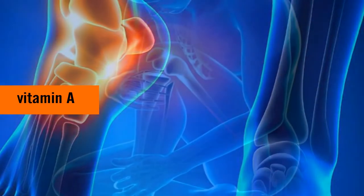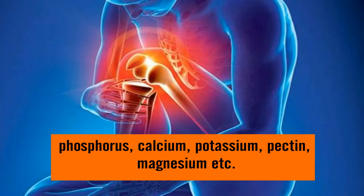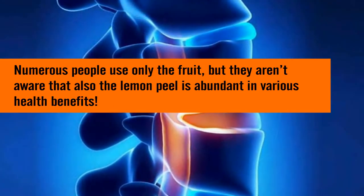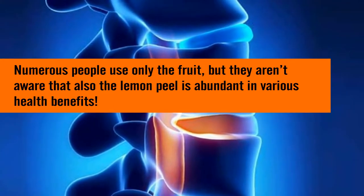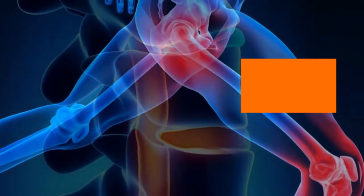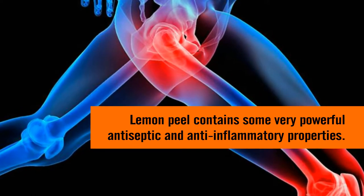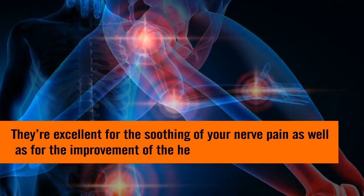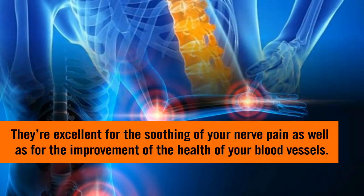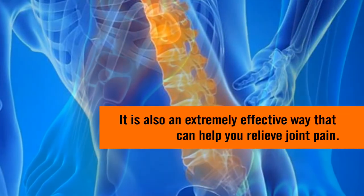Lemon is a fruit abundant in minerals and vitamins like vitamin A, B6, C, B1, phosphorus, calcium, potassium, pectin, magnesium, and more. Numerous people use only the fruit, but they aren't aware that the lemon peel is also abundant in various health benefits. Lemon peel contains very powerful antiseptic and anti-inflammatory properties, excellent for soothing nerve pain and improving the health of your blood vessels.